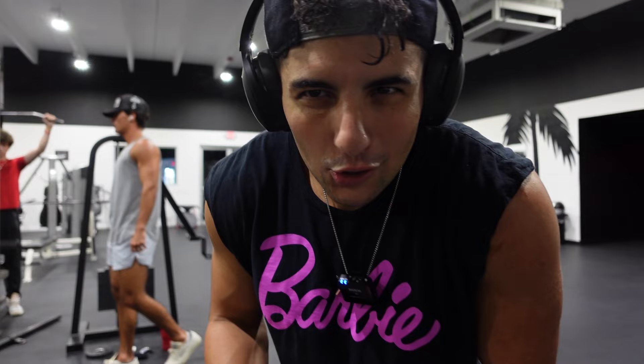We're going up in weight. Also, I'm getting looks in the gym for wearing this shirt, and you know what? I don't care. I'll talk about that a little bit at the end.